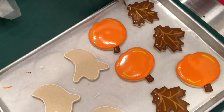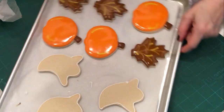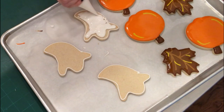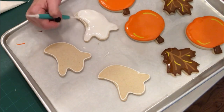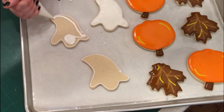Once that background dries, I can go back and do more details that I want to sit up a little further, and a little bit of yellow on the leaves as well. Now the ghost — obviously you're not going to want anything in that background, you want it to be nice and bright and white. So I'm just going to smooth those out and let them sit for several hours, hopefully overnight, before I add extra detail.